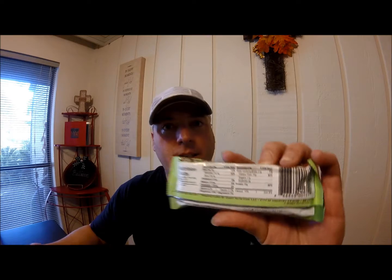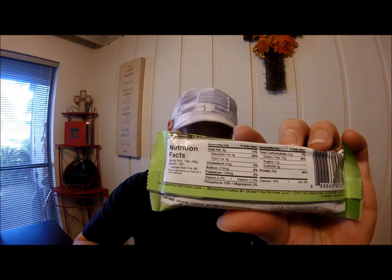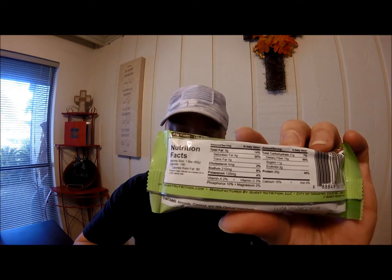The macros are really good on it. It has 190 calories per bar, 9 grams of fat, 21 grams of carbs, and 20 grams of protein.